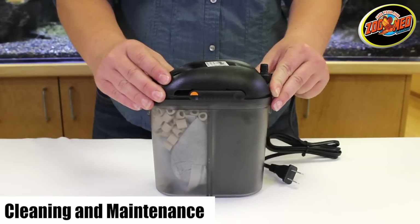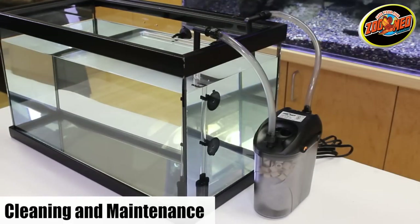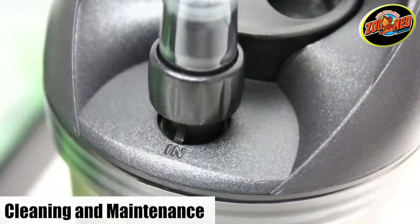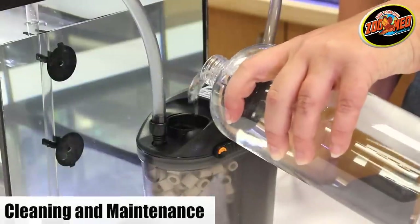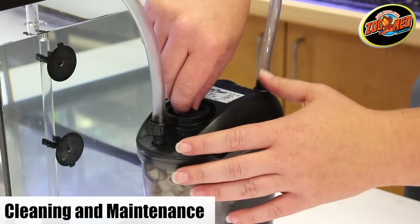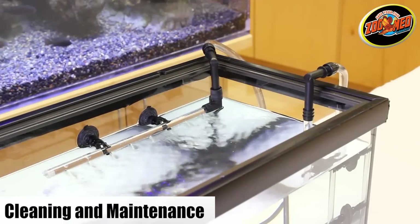Lock the filter head back onto the canister and attach the hoses to the intake and outlet units. Be sure that the intake tube is attached to the side that says IN. Fill the canister with water through the fill cap until it's almost overflowing and replace the cap. Plug the filter in and your filter should now function like new.